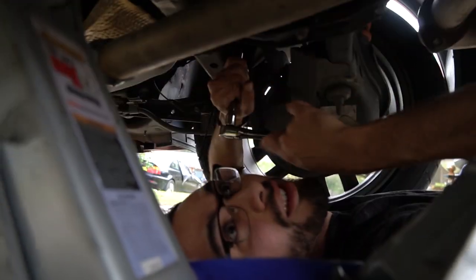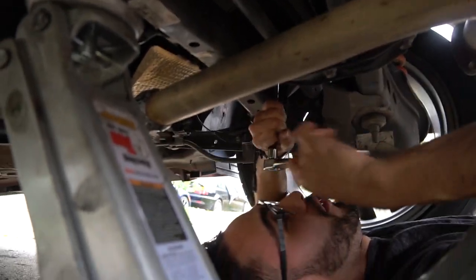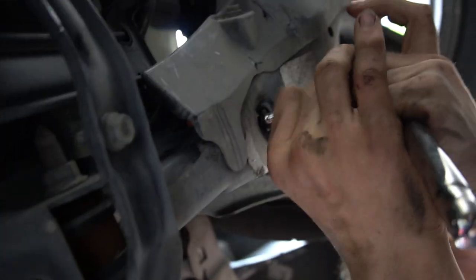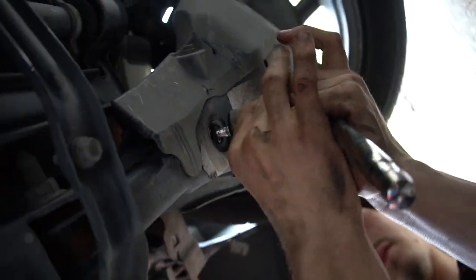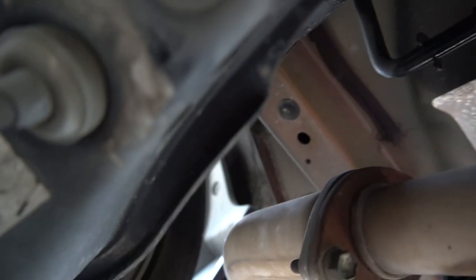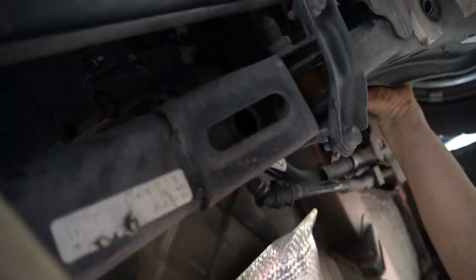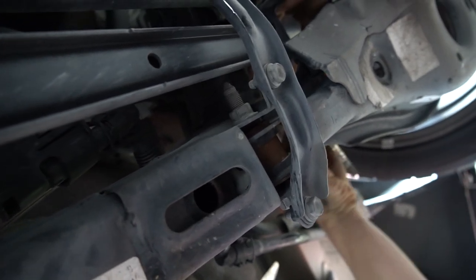We have these bolts — that's it. Sean's taking it off on his side. I did my side and he's doing his side, so we're doing equal work. Found out that we have to take off the sway bar link, so he's already loosened that bolt and there's one right here. We already pulled the diff.